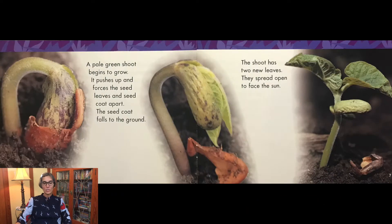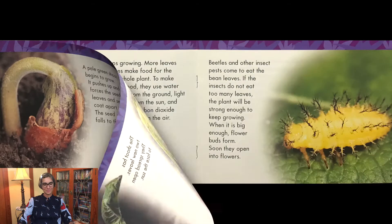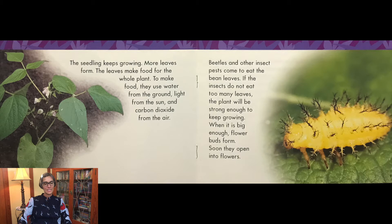A pale green shoot begins to grow. It pushes up and forces the seed leaves and seed coat apart. The seed coat falls to the ground. The shoot has two new leaves. They spread open to face the sun. The seedling keeps growing. More leaves form. The leaves make food for the whole plant. To make food they use water from the ground, light from the sun, and carbon dioxide from the air.